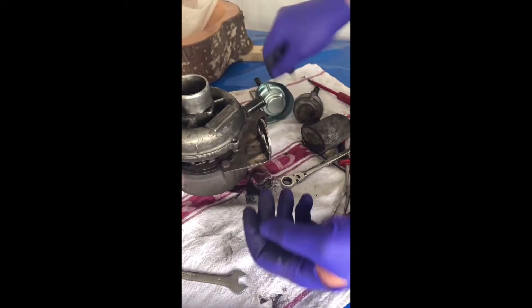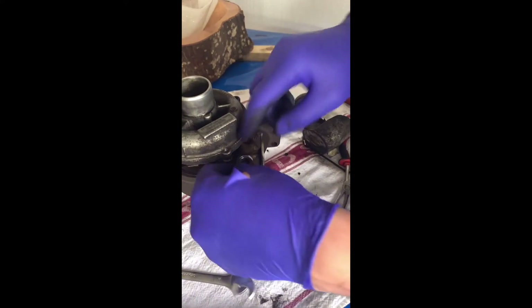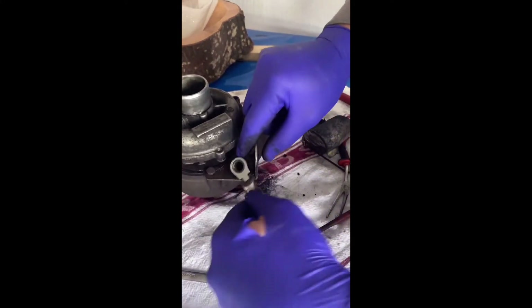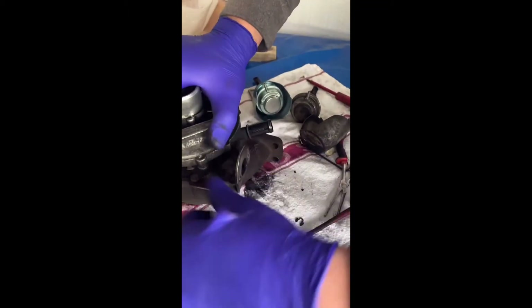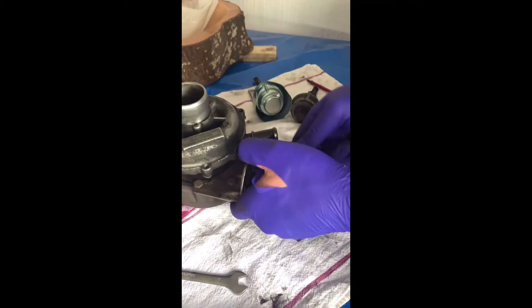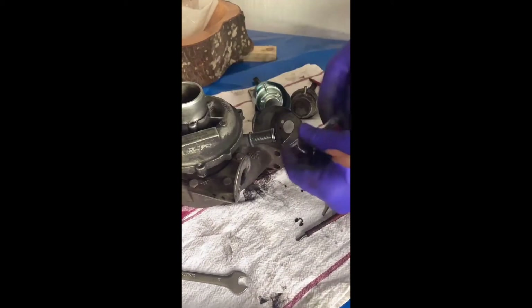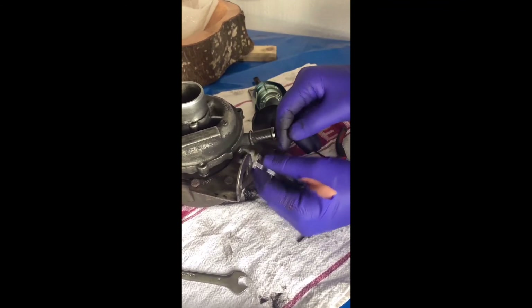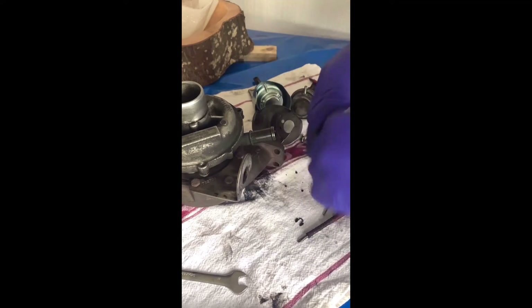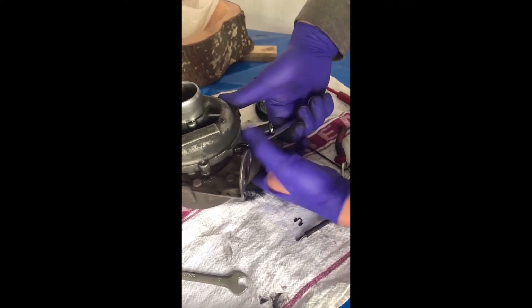So what I need to do is take this bracket — the old bracket for the wastegate actuator — I need to take this one off. I'm going to have a look at the turbine anyway, and maybe clean it. It needs a good clean. Just be careful guys with these bolts because they're quite easy to ruin — there's a lot of heat in here.